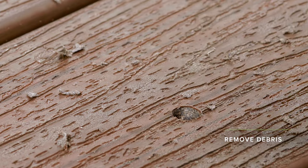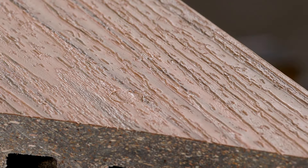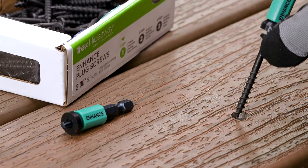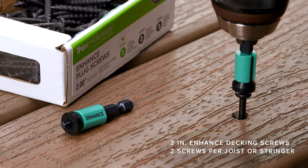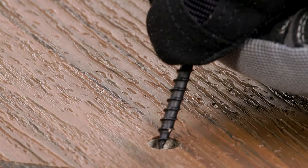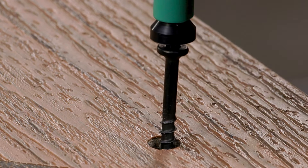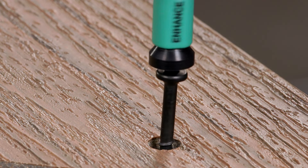Be sure to remove any debris or water from the counterbore hole so that the plug can seat flush with the face of the board. At a 90-degree angle to the face of the board, use the teal Enhanced Hex Stix depth setter tool to drive the screw in one continuous motion. Don't stop until you hear the sound of the drive change as the depth setter seats the screw and releases from the screw head.